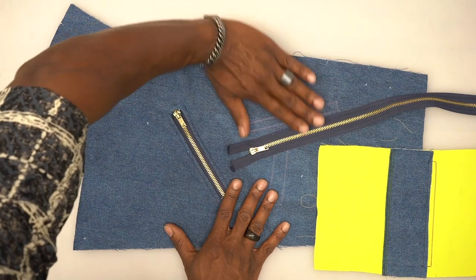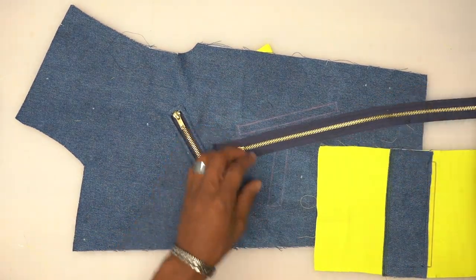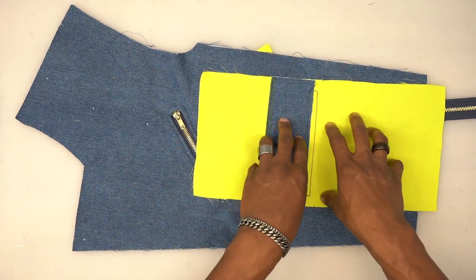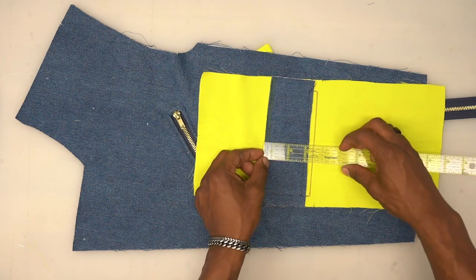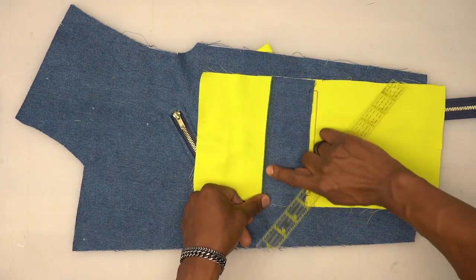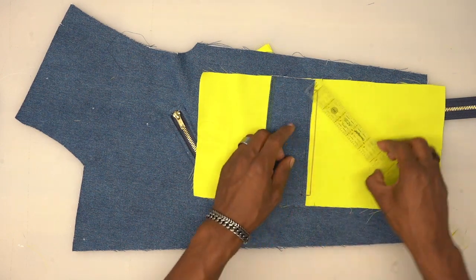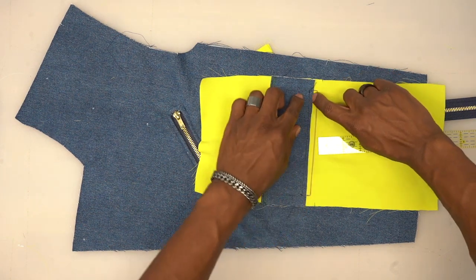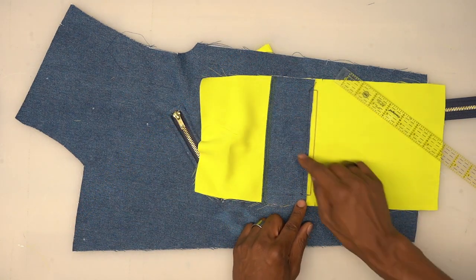Since this is the left front, you'll put your hand in like this, which means you want to zip the zipper down in this direction. I've created a facing that does not come with this pattern — I measured from the middle of my binding box down, which gave me two and a quarter inches. I cut it two and a quarter inches wide, finished off this end of the facing, and placed it with half of the raw edge in the middle.